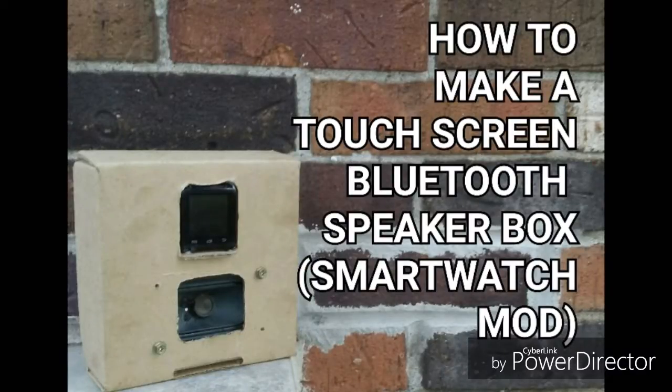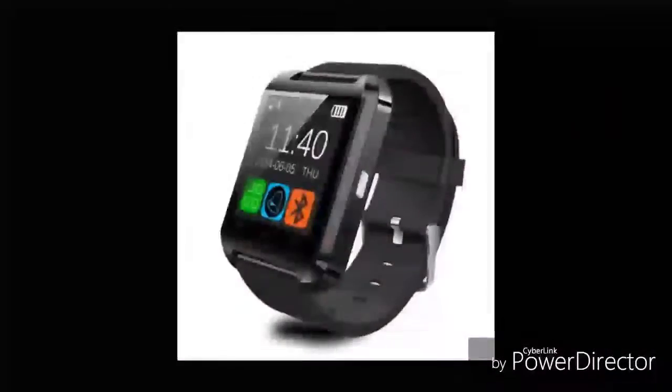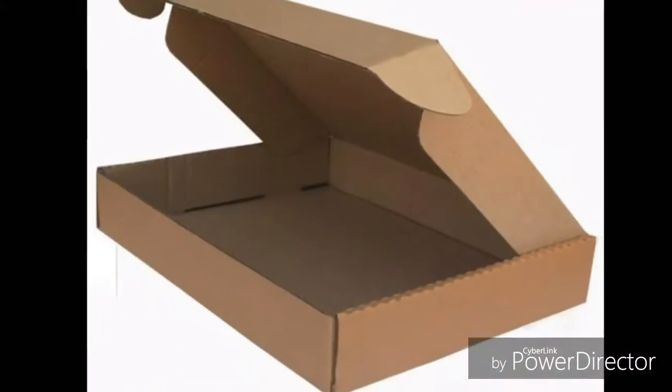I'm gonna show you how I made a touchscreen Bluetooth speaker out of a smartwatch. All you really need is a smartwatch, a speaker, and a box to put everything in.